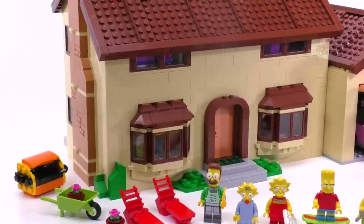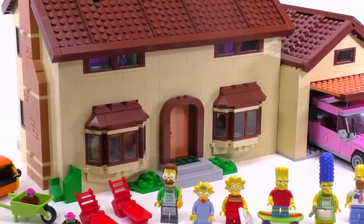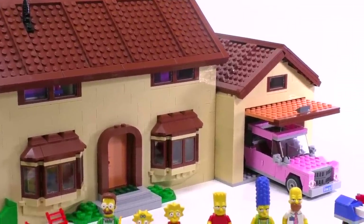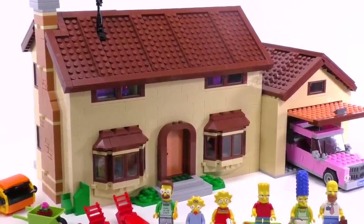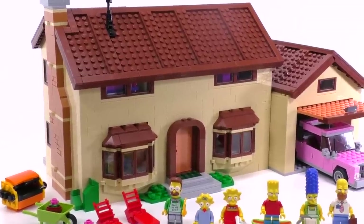The set contains a number of accessories, awesome Simpsons minifigs of course, and a house that looks exactly like the cartoon version, plus Homer's car. The house is all tan, so that's a good source for tan bricks if you want to get this set. Let's go side by side with each and every feature and how we can take this thing apart.